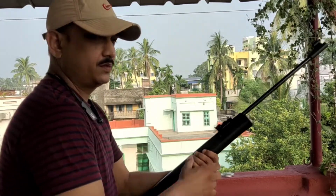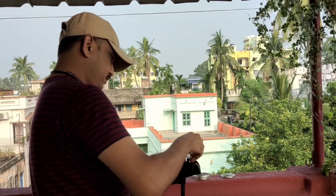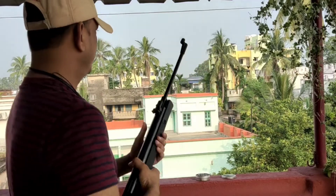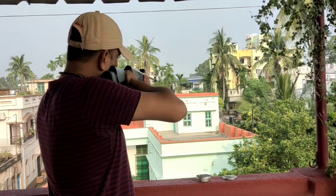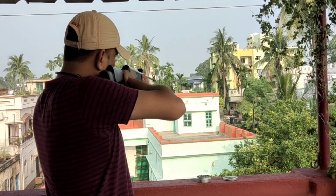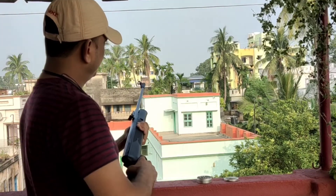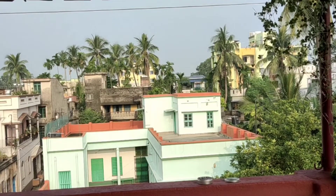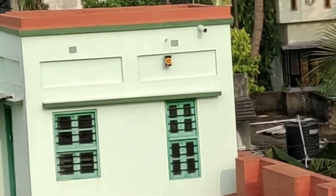Guys, let's start. Yes, I tried to show the target here — I hope you can see now.